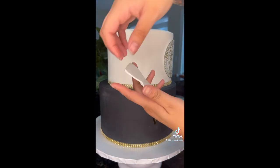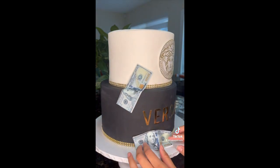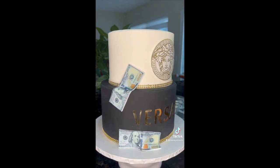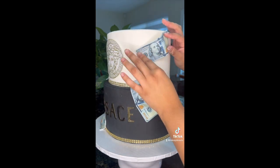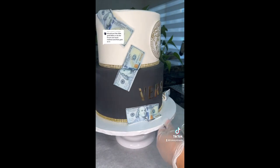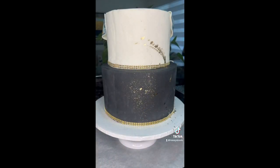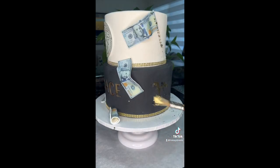I start placing my money onto the cake — I kind of see where I want to put it first and then actually place it on the cake so I have an idea of where it's going exactly. I repeat the process and keep going. One of my followers on TikTok suggested I should add some gold flakes or gold splatter to it, so that's exactly what I did.